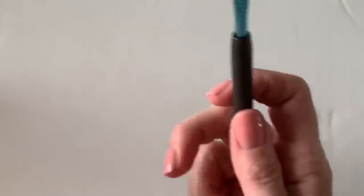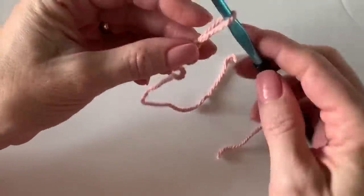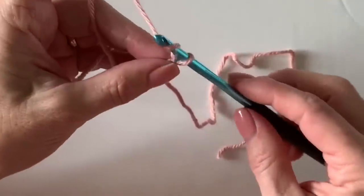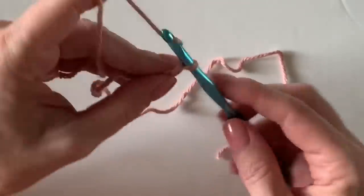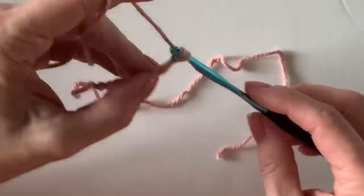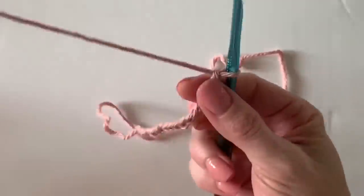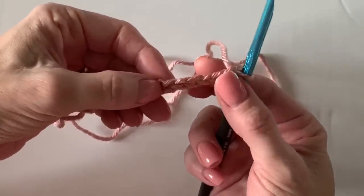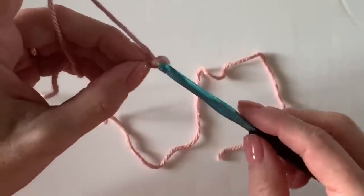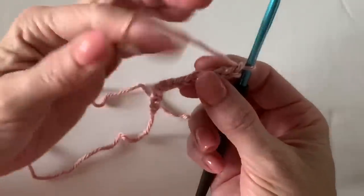The pattern repeat for this blanket is any multiple of the number six plus one. For today's little swatch I'm going to do 18 — six times three is 18 — plus one, so my base chain will be 19. That gives you an option to work your own blanket size in case you're using different yarn. One, two, three... up to nineteen.